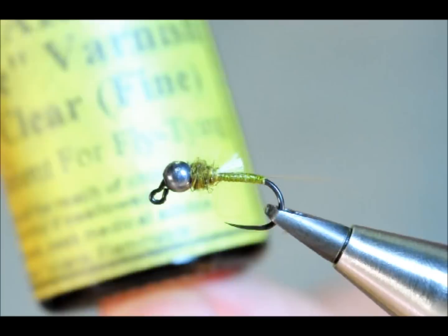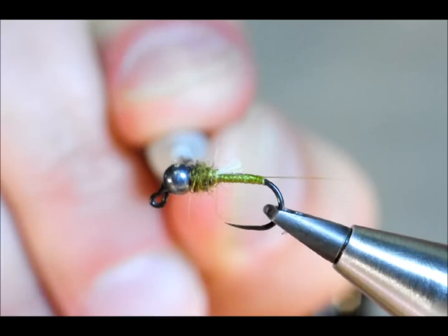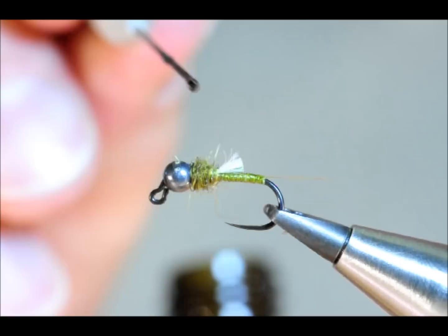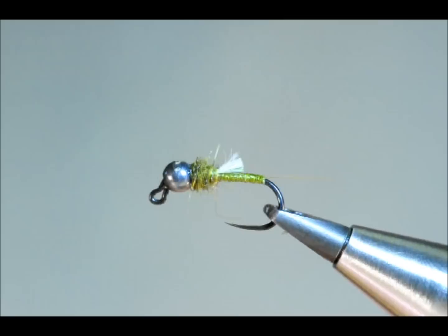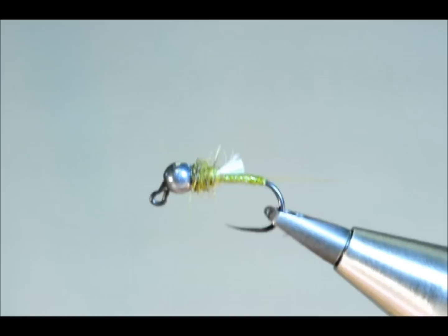Trim that off. To finish off we're going to use some Veniard's Clear Varnish — get a little bit on the end of my dubbing needle and that will just sink down through and hold everything into place. And there you have the hen's quill bug. Profile looks good to me — I'm sure that'll catch fish, no problem.